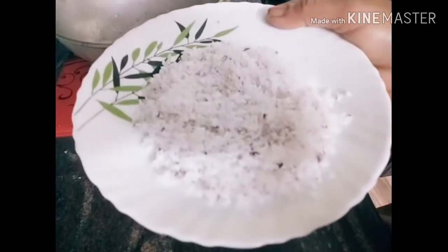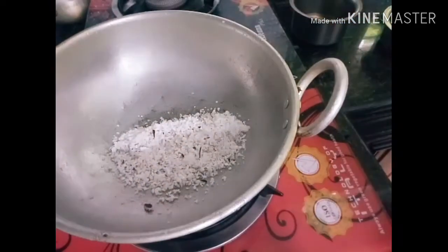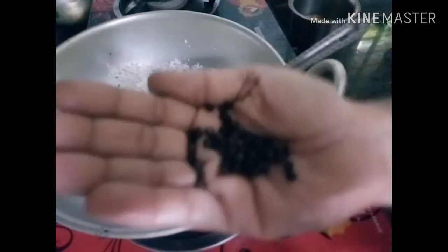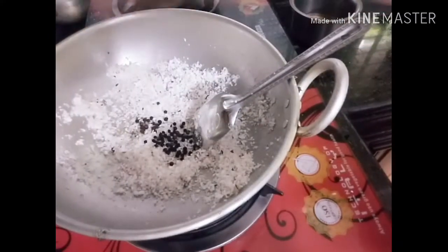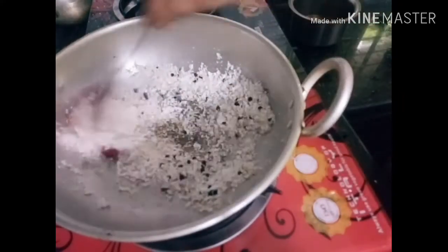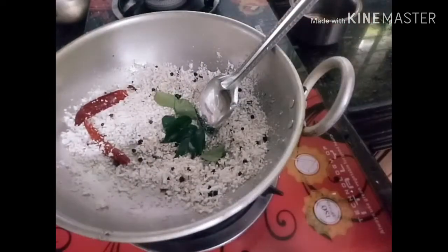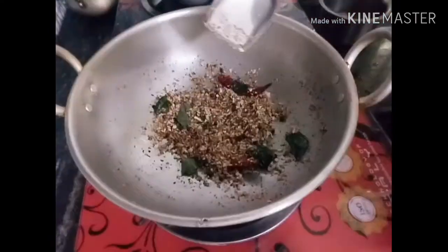Now we're going to add 2 pieces of salt in the water. I'm starting to add 2 pieces of salt in the water.